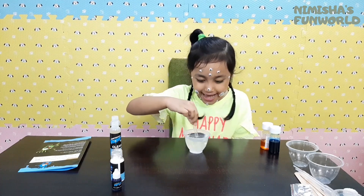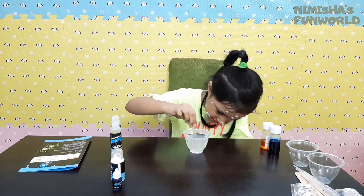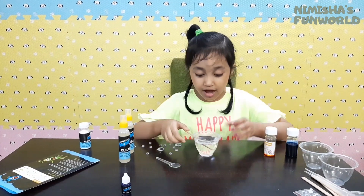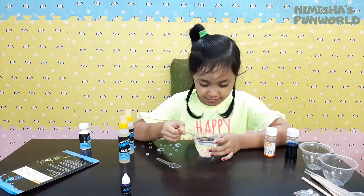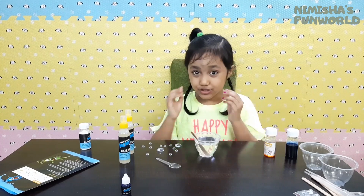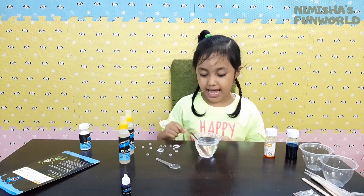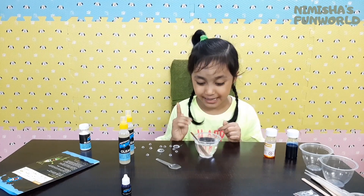Agitate! Agitate! Agitate! Guys, so our borax solution is ready! And I took out all the eyes from my face. I'm going to use the borax solution for my slime.